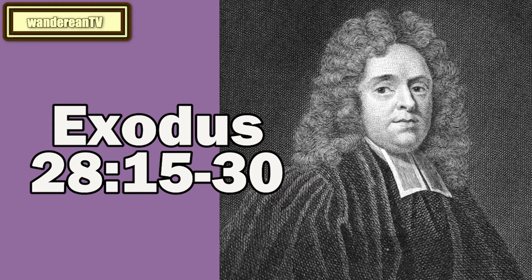Aaron was to bear their names for a memorial before the Lord continually, being ordained for men, to represent them in things pertaining to God, herein typifying our great high priest, who always appears in the presence of God for us. Though the people were forbidden to come near, and obliged to keep their distance, yet by the high priest, who had their names on his breastplate, they entered into the holiest. So believers, even while they are here on this earth, not only enter into the holiest, but by faith are made to sit with Christ in heavenly places, Ephesians 2.